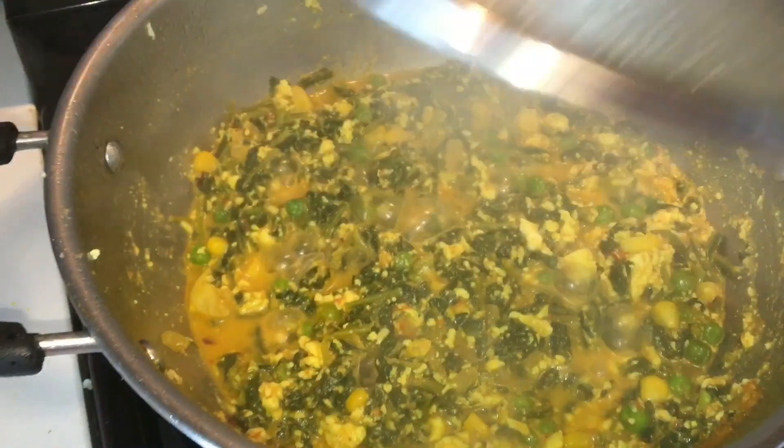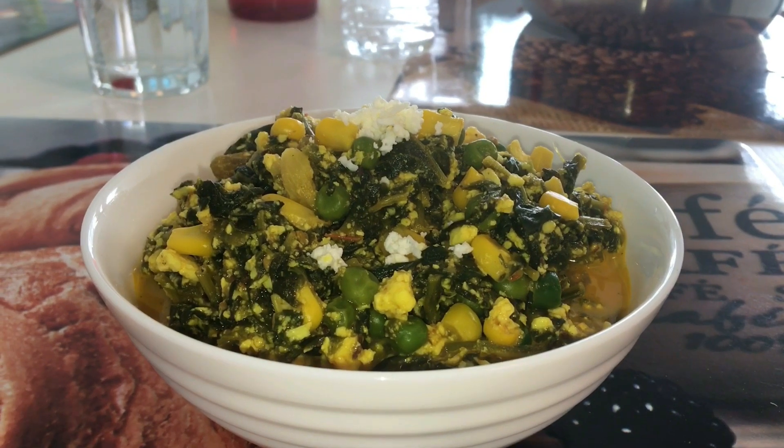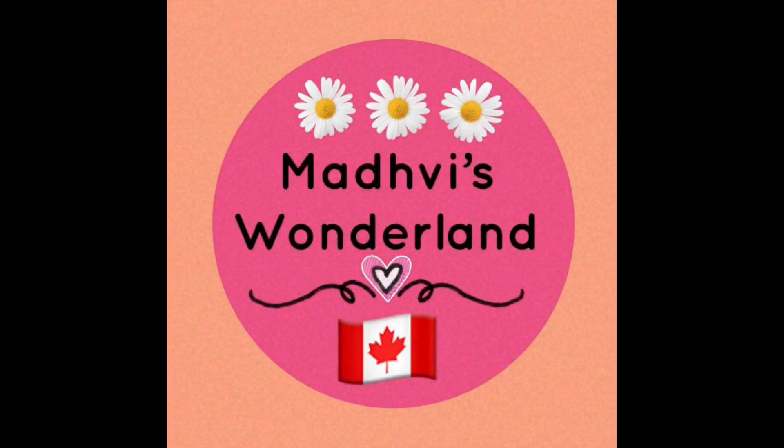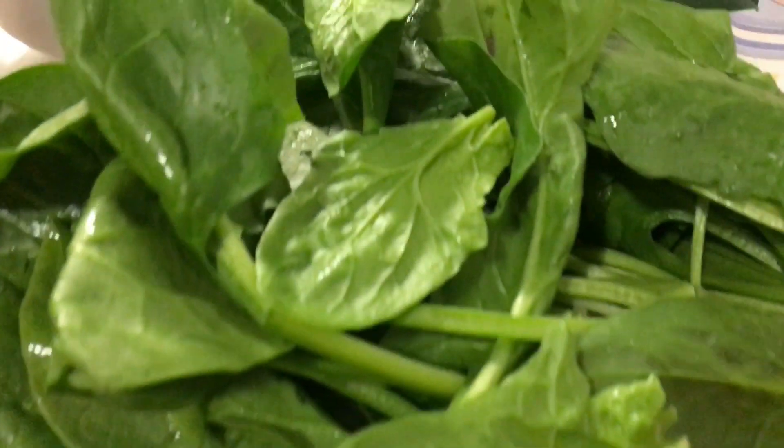What is cooking? Palak Paneer Bhurji. Wow! It looks awesome. Hello everyone, welcome to my channel. Let's start the recipe.